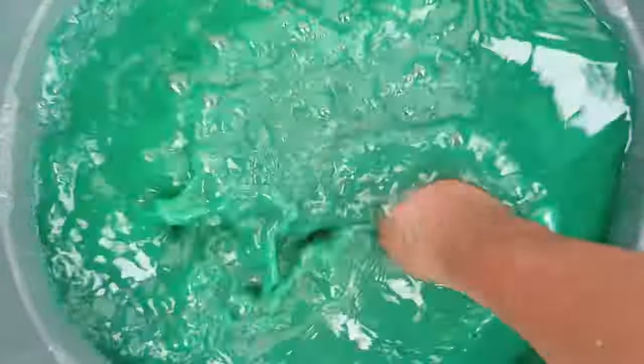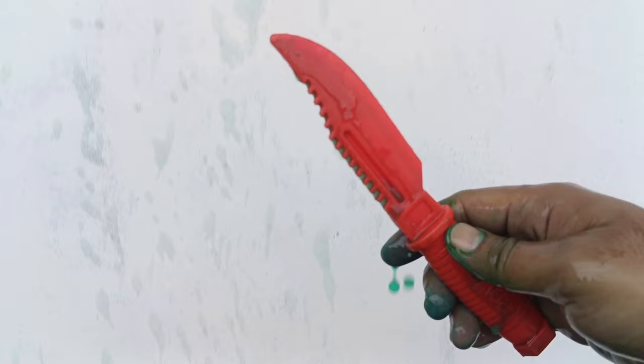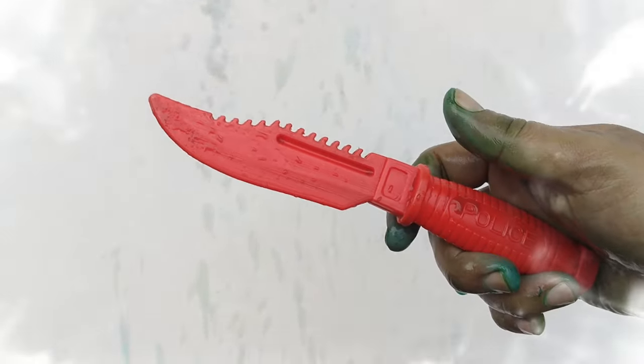Kita bersihkan yang ini, warna hijau — kita kira-kira apa teman-teman? Wadidaw, lihat teman-teman — ternyata ini adalah pisau lagi teman-teman! Warnanya merah. Wah, mantul, mantap sekali, mantap betul teman-teman!